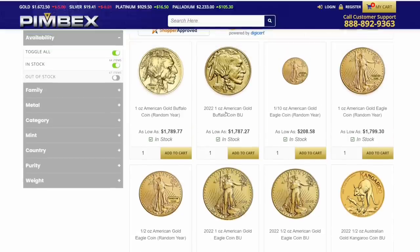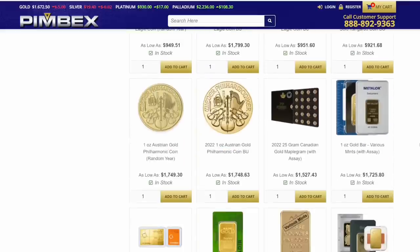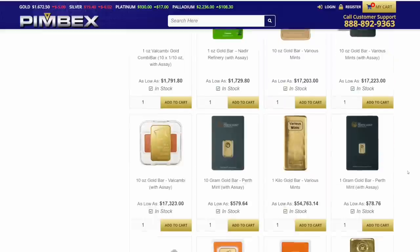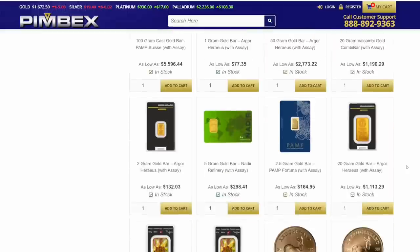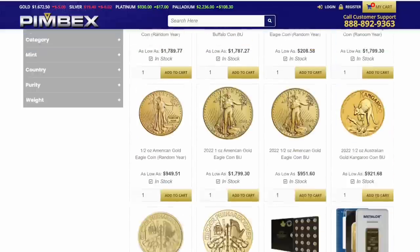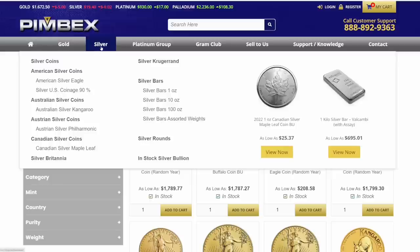I kind of like the Buffaloes a little more because they're 24-carat pure gold. They've got a lot of other stuff in stock too — Philharmonics, gold bars, Krugerrands, and more. For silver, they've got silver coins, which is what I bought, but I want to show you the silver bars because their pricing is insane.